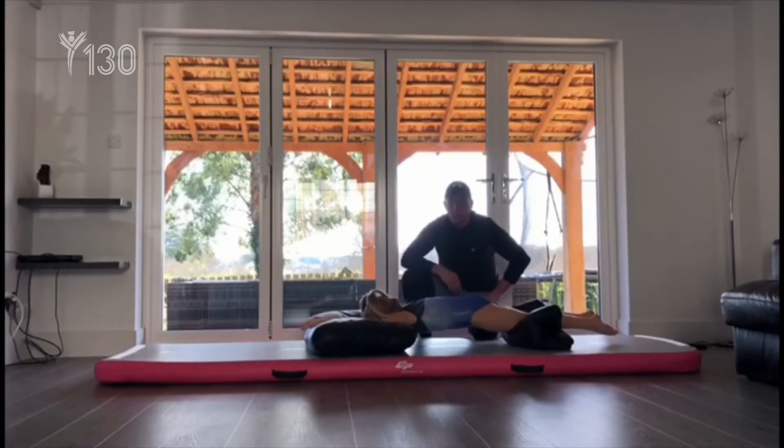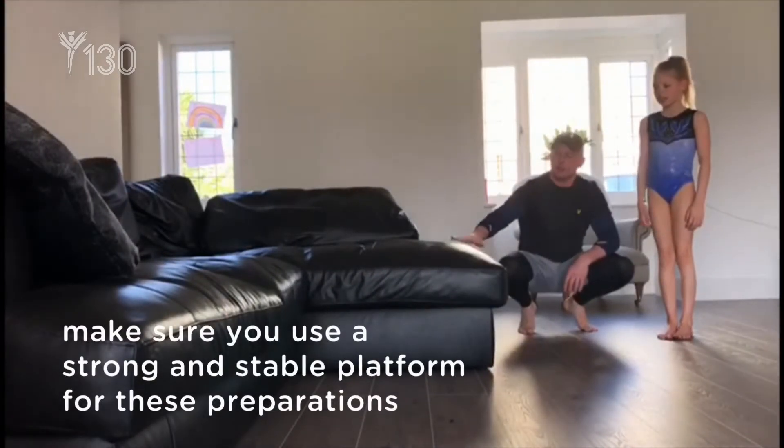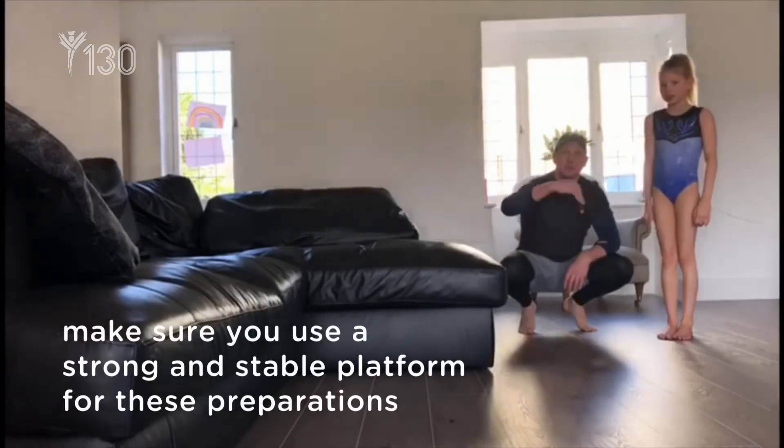Exercise number two. We're going to find a platform like a sofa, put your feet on it, keep a nice pike position but again focusing on our chest.